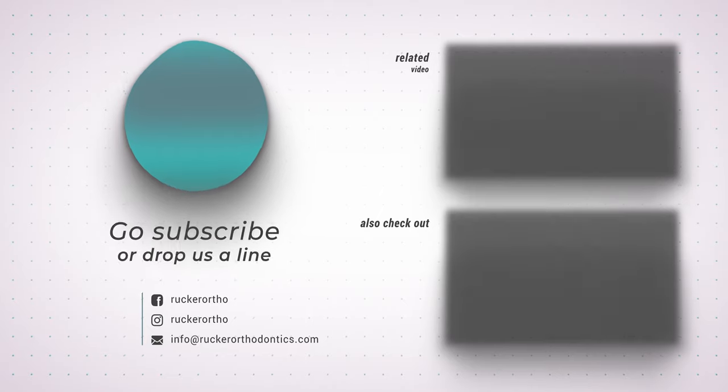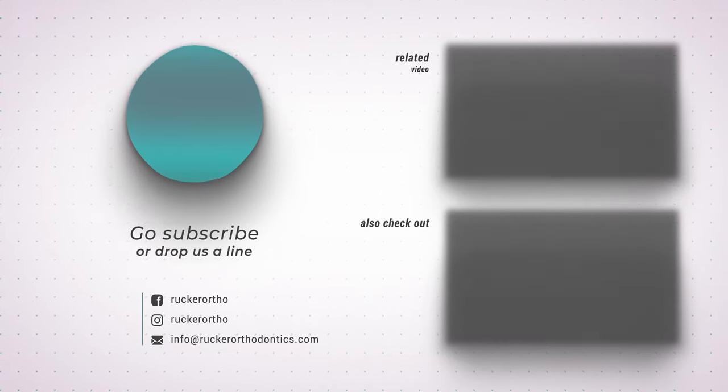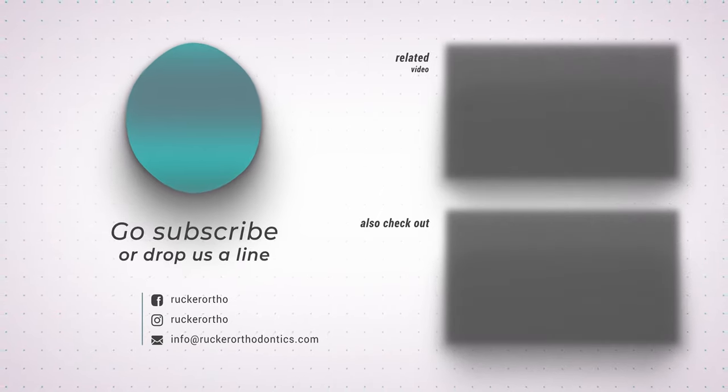As always, we are available to answer your questions along the way. Thanks for watching. Make sure you hit that like button below, and if you haven't already, subscribe and leave us your comments. Also make sure to check out our other videos.